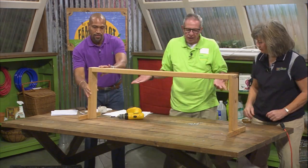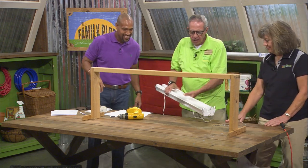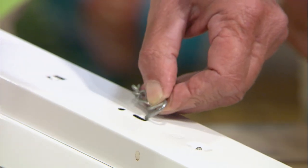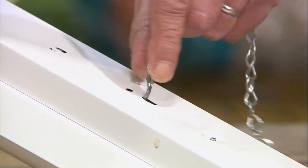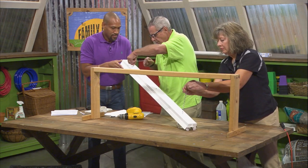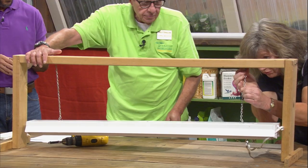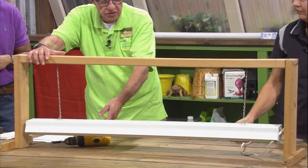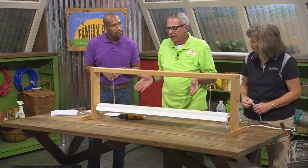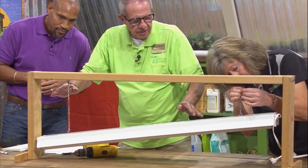When you buy the fluorescent light fixture, it usually comes with two chains. Hook the chains through the holes on the fixture, then hook them up to the cup hooks. Because we measured fairly well, it should hang straight. The nice thing about the chains is you can adjust the height — when starting seeds, you want the light three to four inches above the seedlings. As the plants grow, you just raise it up on the cup hooks. Real easy.